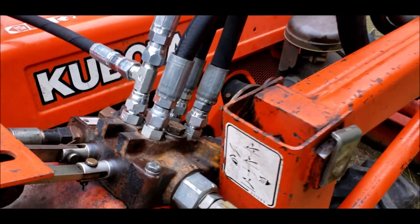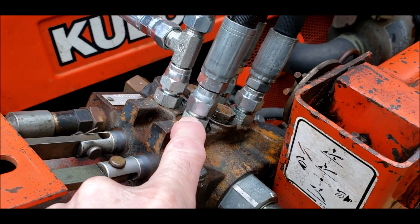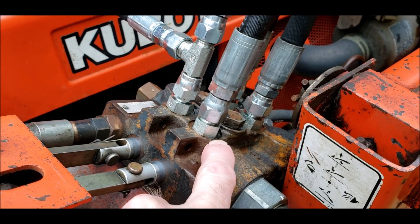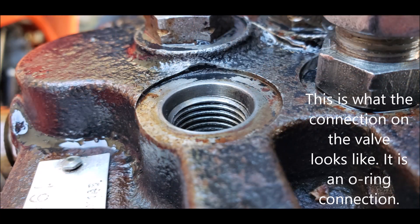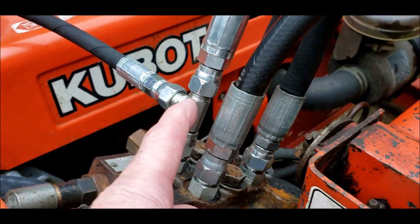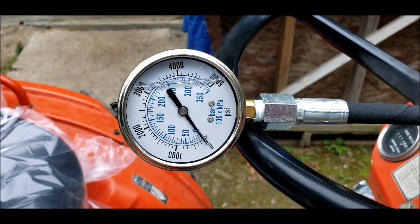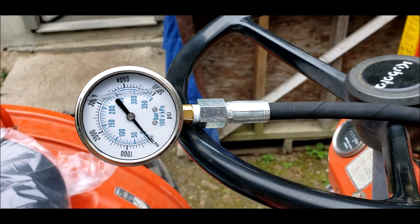I went out and got new fittings that connect directly to the hoses. They have new O-rings under them. And I put a T in here with a pressure gauge to see what the system pressure is for the relief valve.